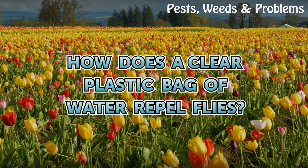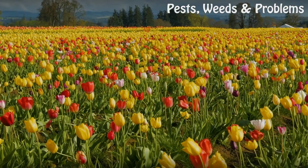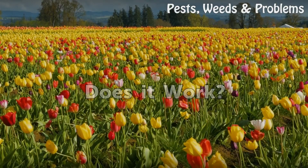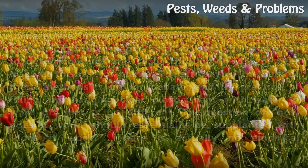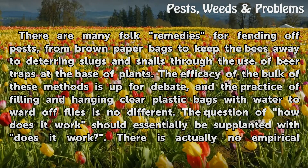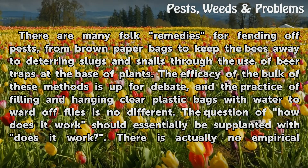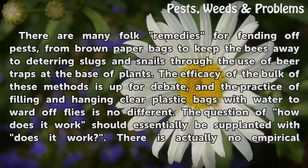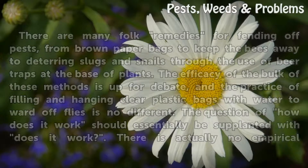How does a clear plastic bag of water repel flies? There are many folk remedies for fending off pests, from brown paper bags to keep bees away, to deterring slugs and snails through beer traps at the base of plants. The efficacy of the bulk of these methods is up for debate, and filling and hanging clear plastic bags with water to ward off flies is no different. The question of how it works should essentially be supplanted with: does it work?